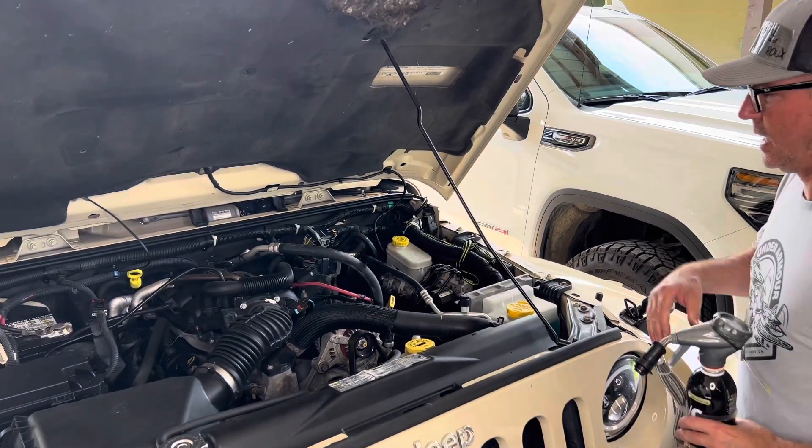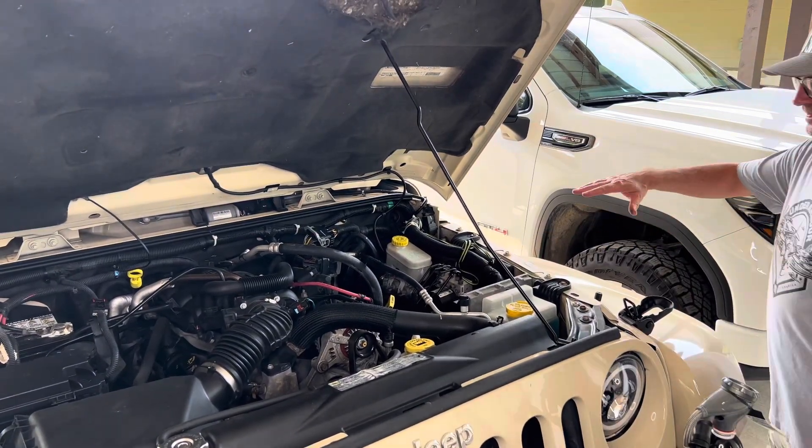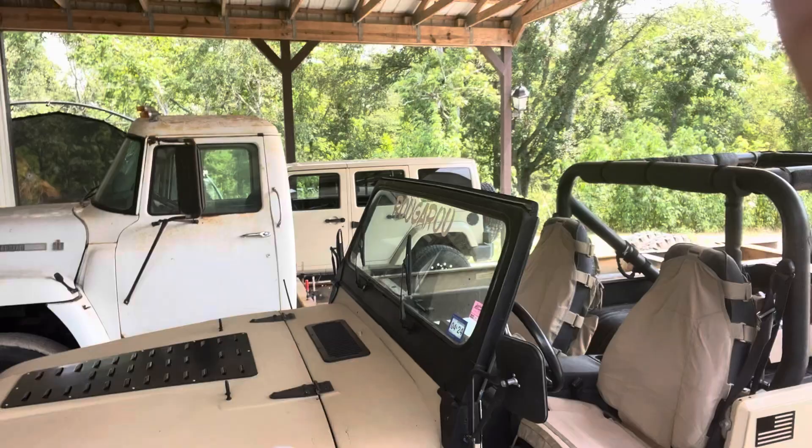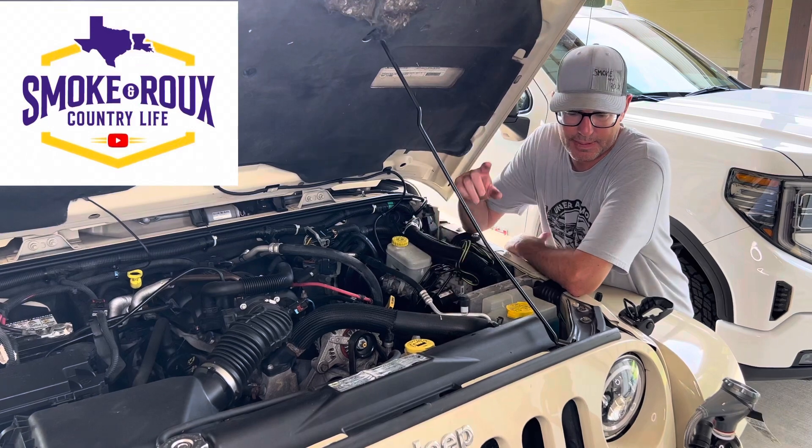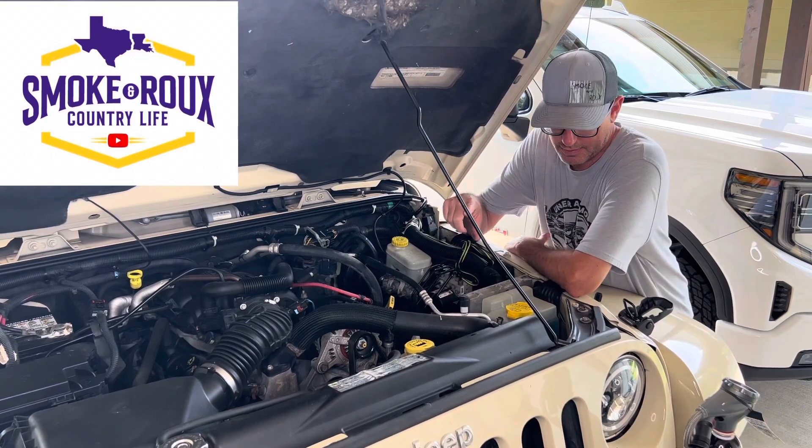Alright, today's video is about the Jeep. Quick disclaimer: I'm a CJ owner with LS swap Jeeps. We have 400 horsepower with wind and AC blowing on us here, but the daily driver Jeep back there needs AC. I found a rub spot — I'm gonna post a little short video on that. I'll show you that right now.